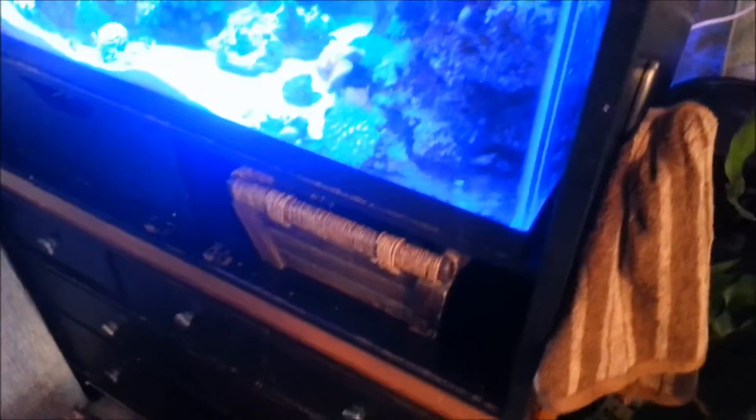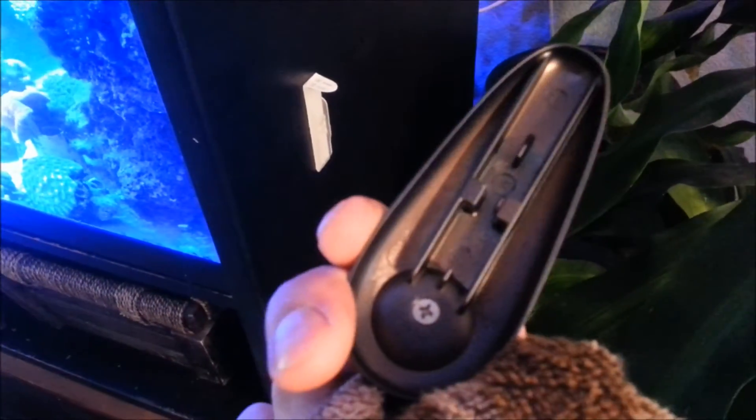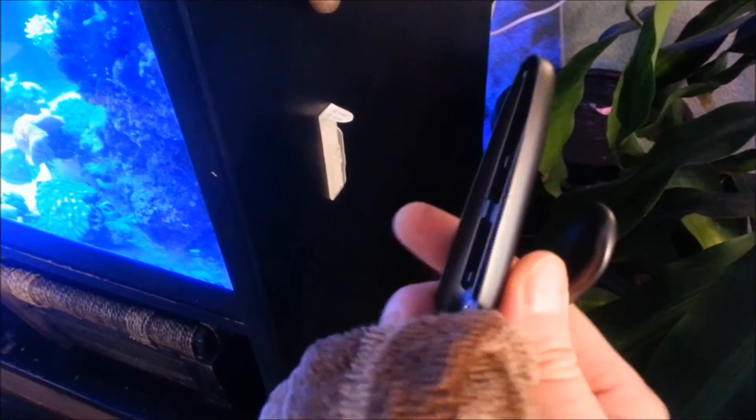When I'm done, I can hang it up right there, and it'll be dry for my next use. Now look at this, guys — this is actually solid metal. So these are really cool hooks.